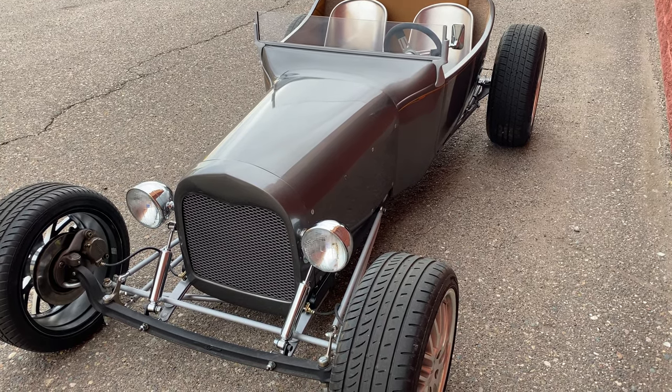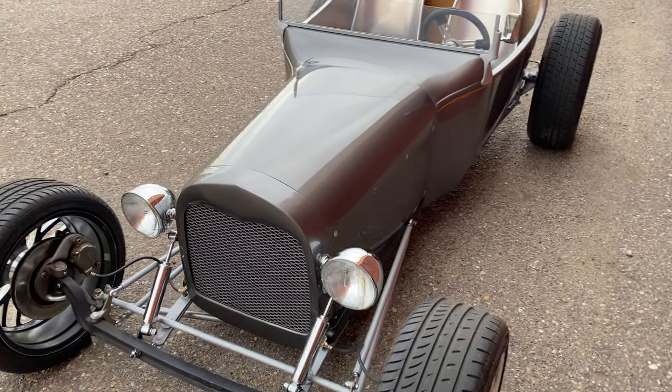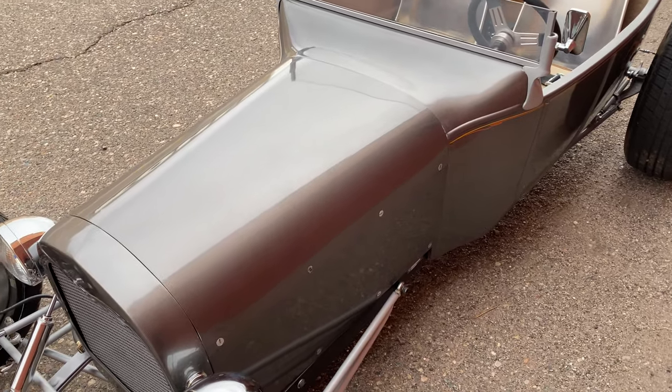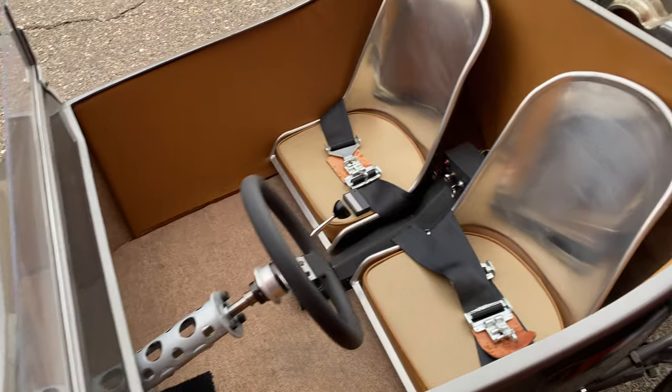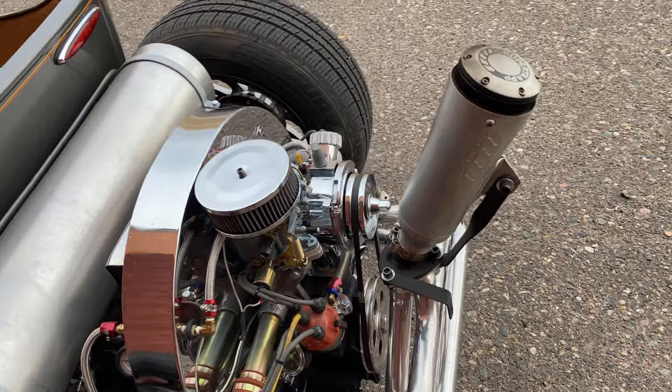It doesn't even have any breaking miles on it — it still needs to be broken in. But it's a very, very sleek car and people actually do a double take when they look at it. They come up and go, 'Wow, that is an awesome little Ford Roadster,' and then they come around back and go, 'Wait a second — that's a Volkswagen.' And that's correct.